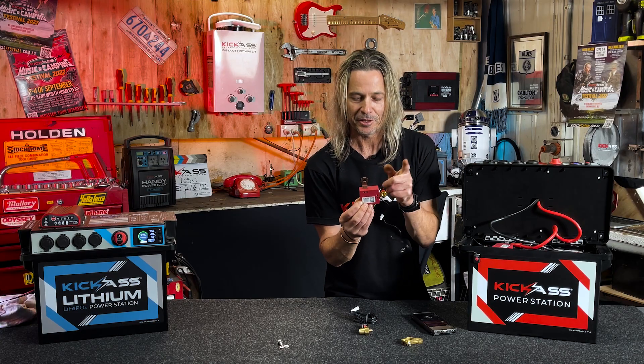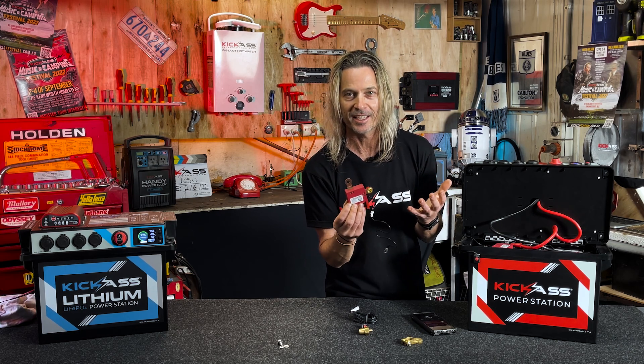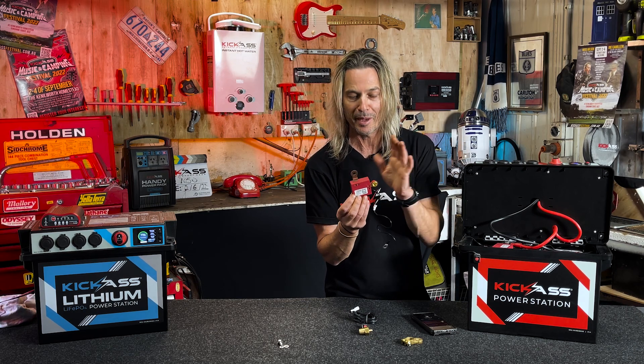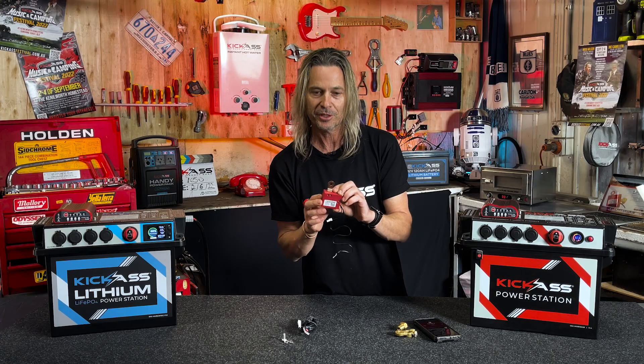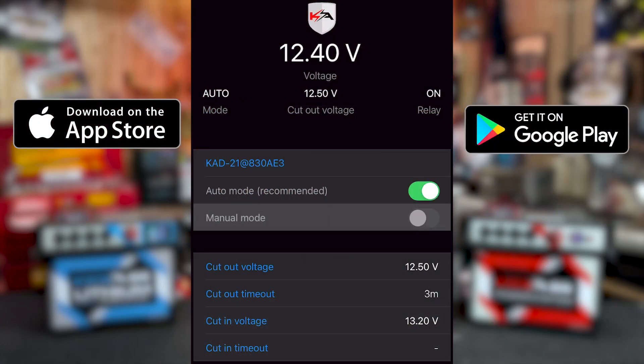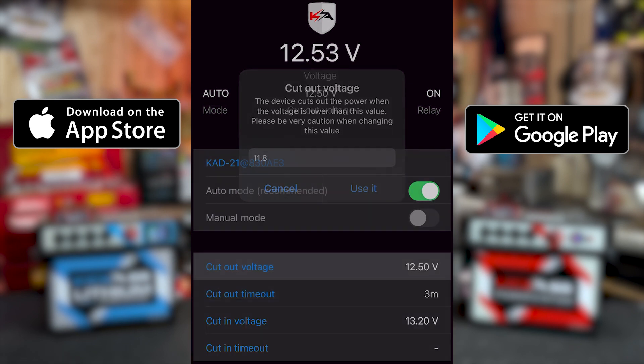If you're using an AGM battery, it's almost like having a battery management system where you can actually change the settings and cut-ins and cut-outs, like a lithium battery normally has built into it automatically. It works either as an LVD — low voltage disconnect — to protect your batteries from over-discharging, or as a dual battery isolator, which is absolutely awesome. It's Bluetooth compatible, so you can actually control whether you want to use it as an LVD or as a VSR via your phone app.